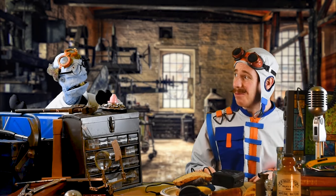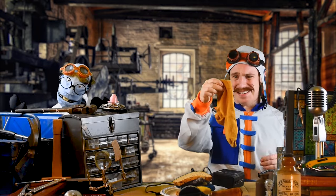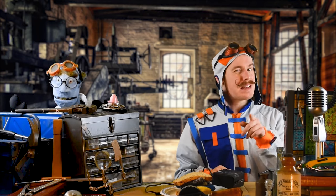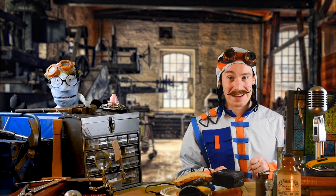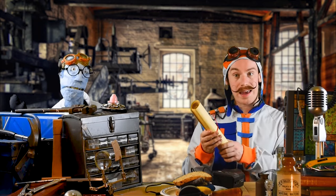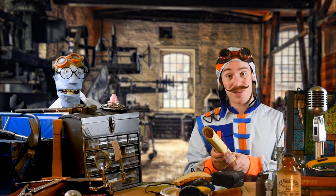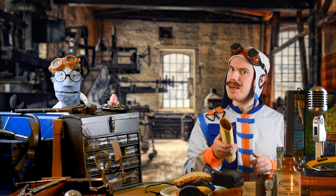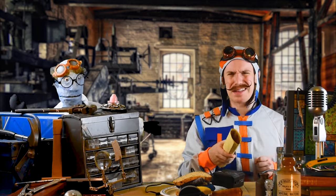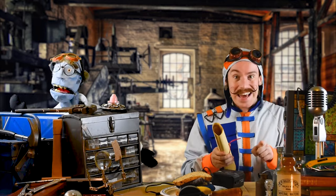A bit more work needed on that one, Marvin. Anyway, this lot didn't come here for sweaty sock sandwiches. They came here for treasure, didn't you? Victorian treasure to be precise. It just so happens that I've got a blueprint here for a corker of a creation that Victorian children would have liked to play with. It's a bit tricky to make, it might even leave your head in a spin, but I think you can handle it. So, without further ado, let's get building!